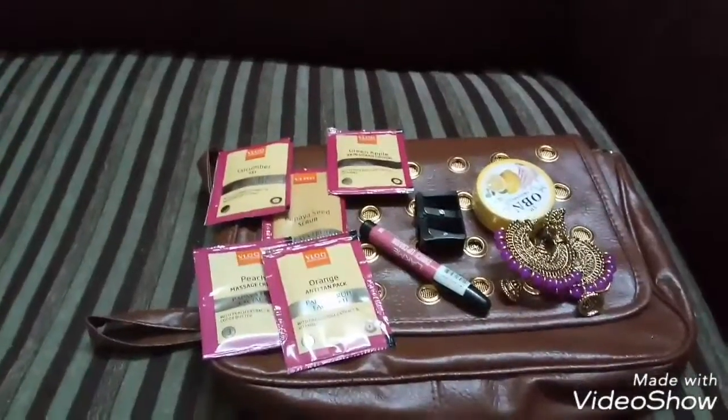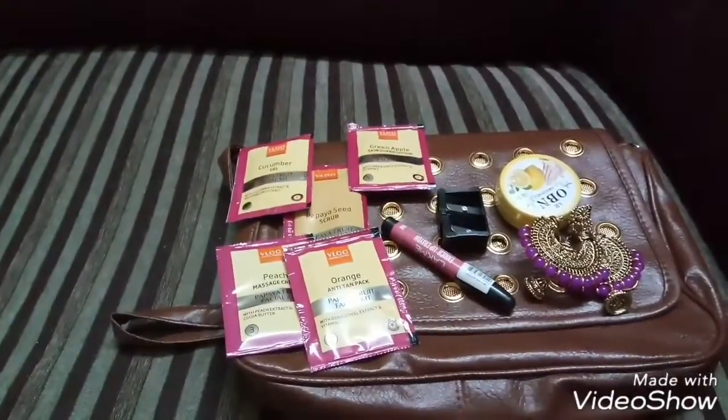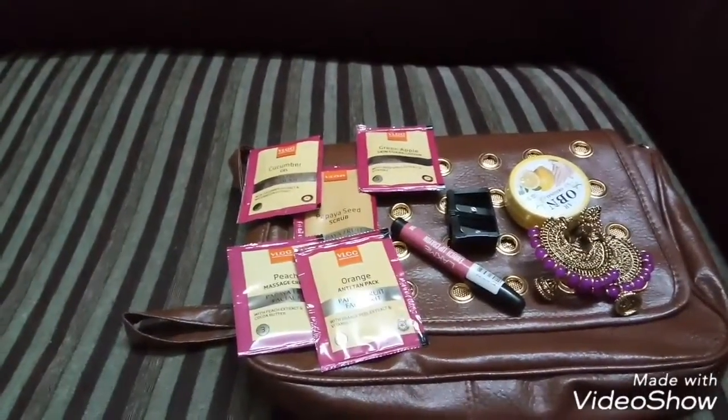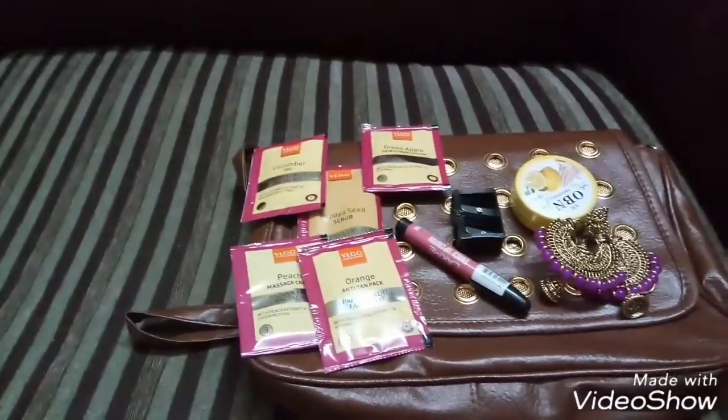So these are all the contents I have received as part of the September glam it up box. Hope you liked this video — please click like if you enjoyed it, and subscribe to my channel for more unboxing and haul videos. Thank you!